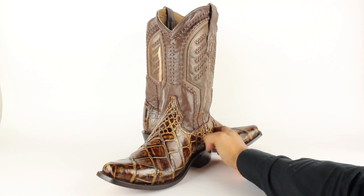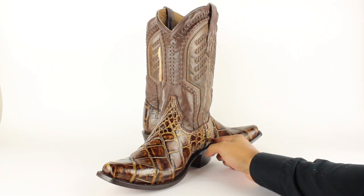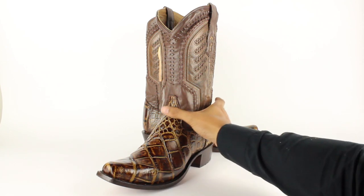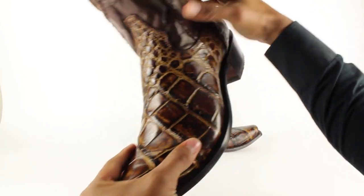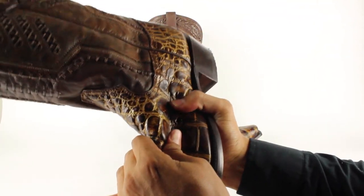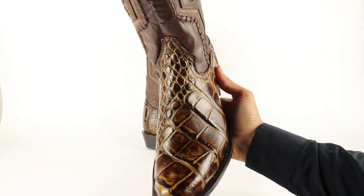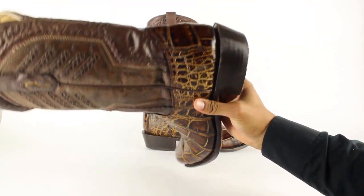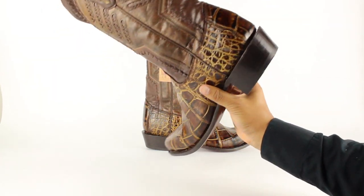This pair right here is made out of genuine giant alligator on the entire vamp and the counter. That alligator skin looks so beautiful — so soft too. Check this out. Look at that. Is it on the counter too? All giant alligator.